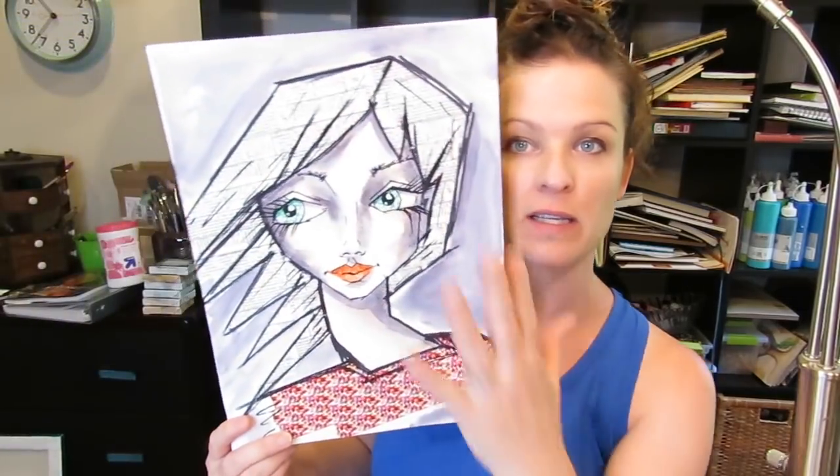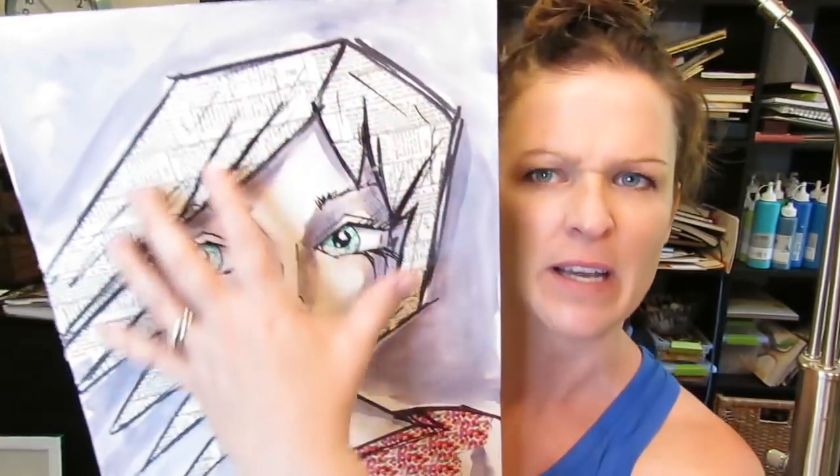Welcome everybody to Fashion Fridays, where every Friday I do a fashion illustration themed video and we learn together. Last Monday I did this washi tape inspired project and I thought I would do the same thing today in our fashion illustration project. I've been reaching out to people and asking what would you like to see for Fashion Fridays, and I've had requests for accessories, more shoes, and progressing on our journey towards being awesome fashion illustrators.